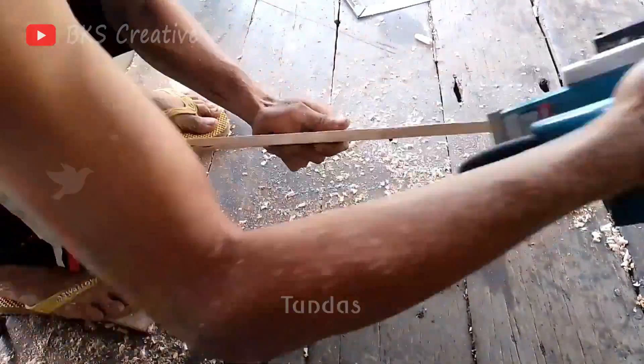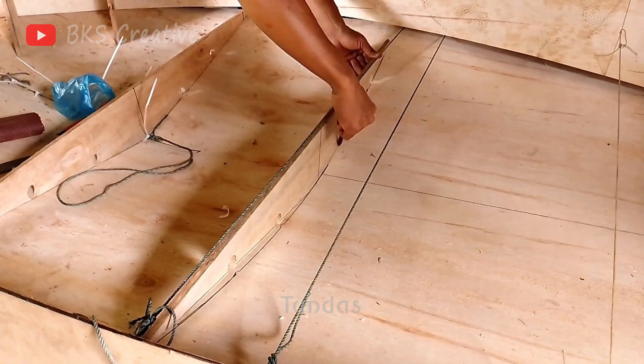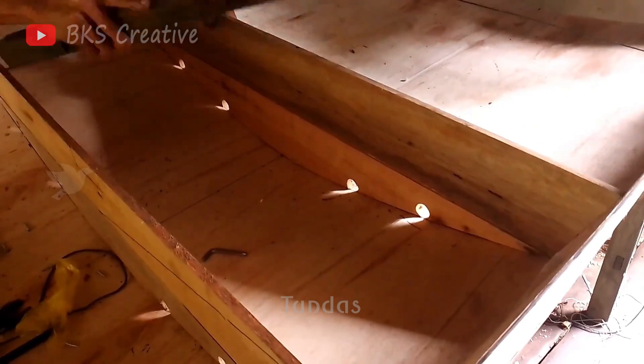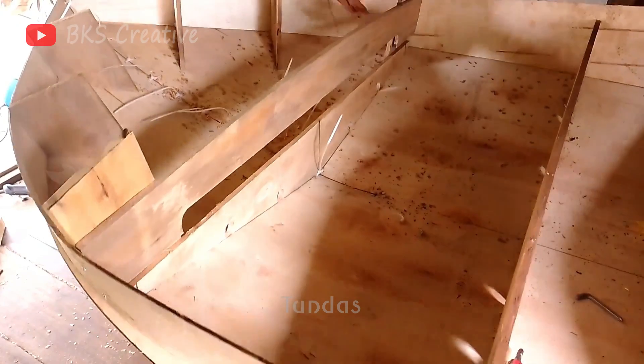There is no way to do without central partitions, which give rigidity to the entire structure. These partitions will provide the necessary support and stability for the boat. After installing them, our boat will become much stronger and will be ready for further stages of assembly.